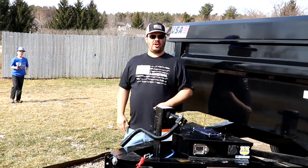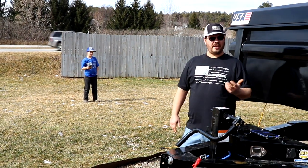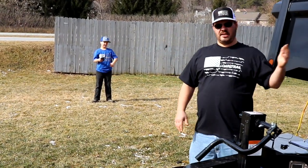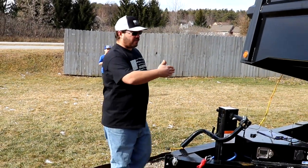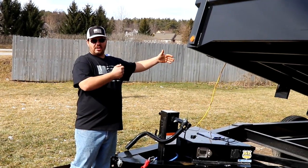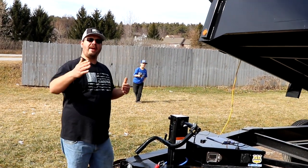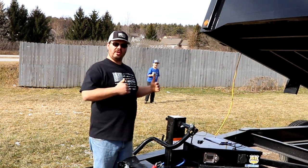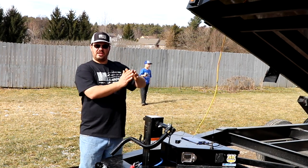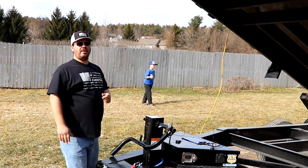Blake is going to demonstrate using the phone to take the dump trailer up. It's a great device and he's at a safe distance. Also, if I want to drive around — say I want to redo my driveway or a customer's — he can slowly take it up as I drive by, letting the bed come out a little bit, just enough to spread your product all the way around.